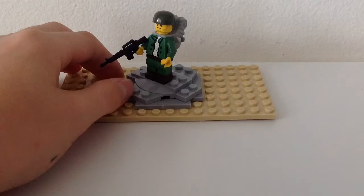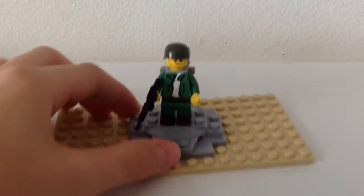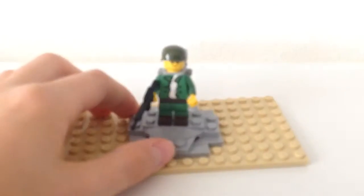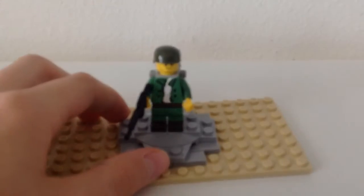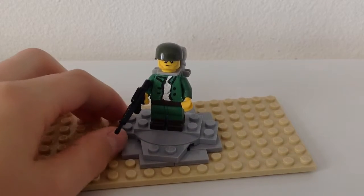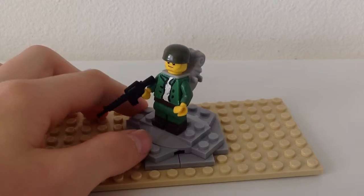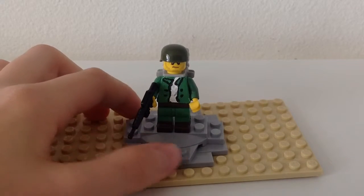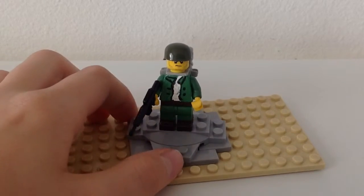He is fully custom painted — I painted him olive green. First I painted his body white, then painted it green for the shirt. His pants are green also, and he has a belt.